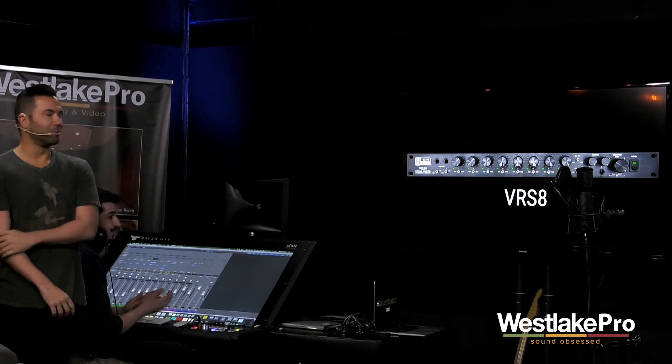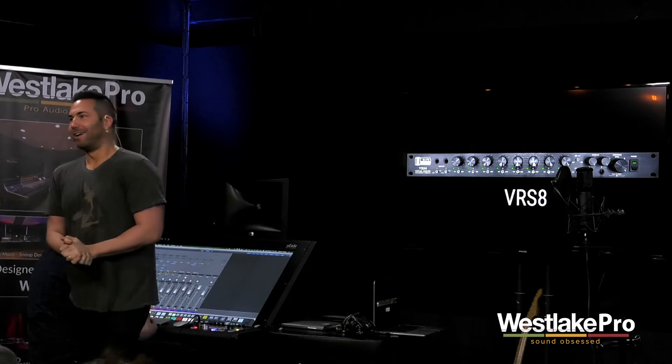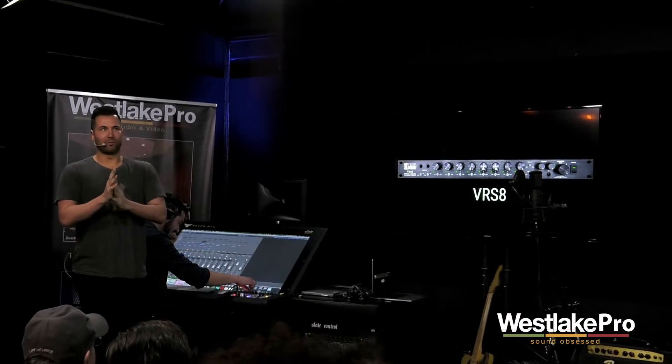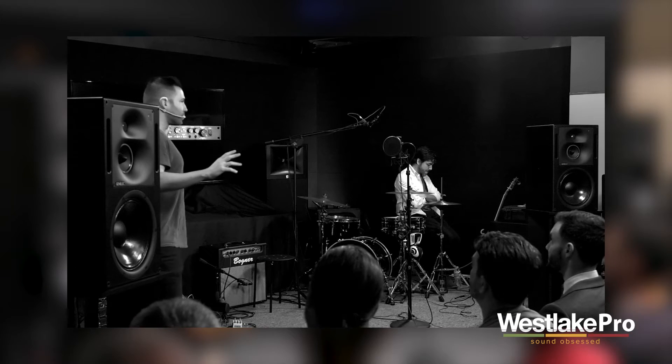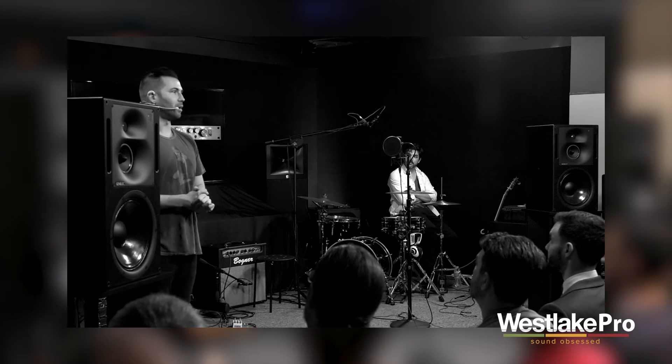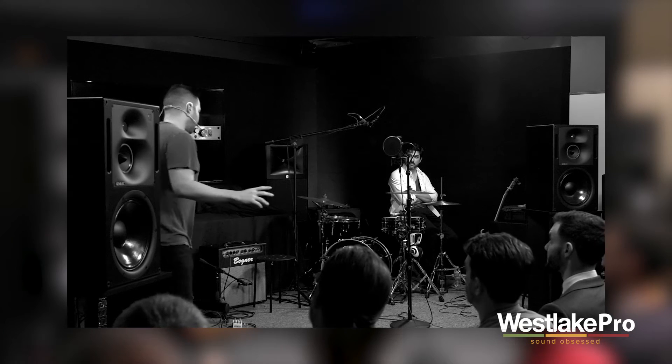So let's talk about the VRSA. From the front of things, it looks like it's just an eight-channel interface, but it's a bit more than that, and I'll hopefully convince you why that's the case.